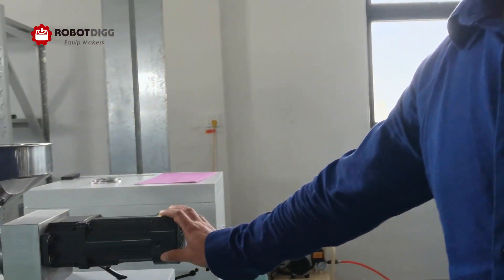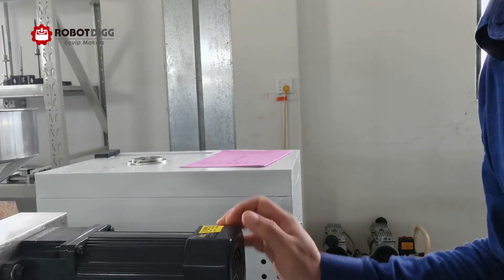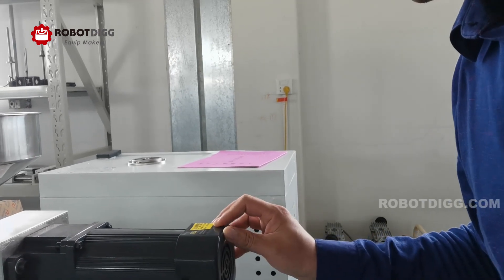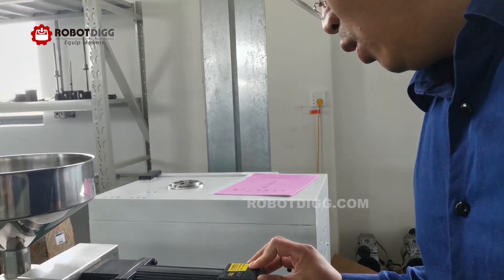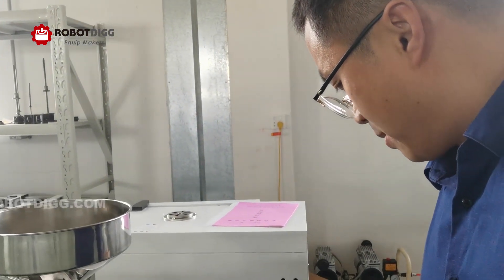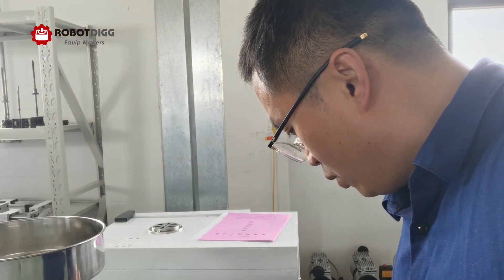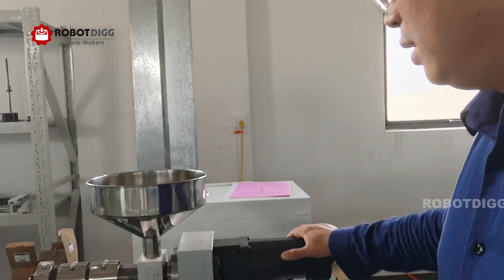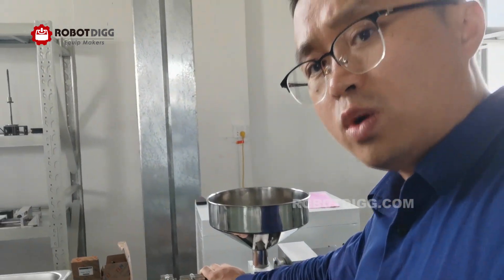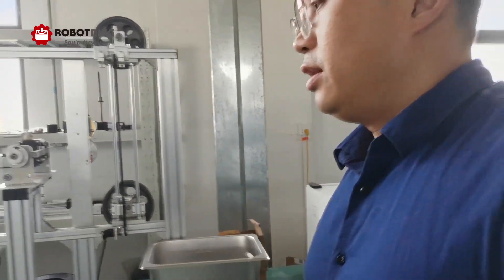Here you can see this one is a ST-25 extruder that we fit with an induction motor. You can see the induction motor — a GM motor in green. This one is 180 volts and the speed is from 1600 to 1990 RPM.